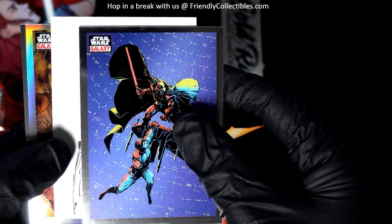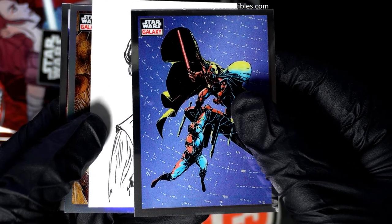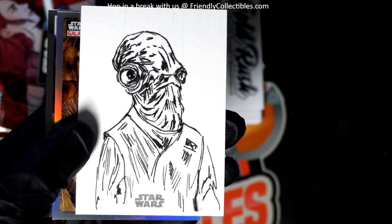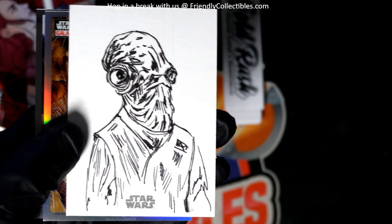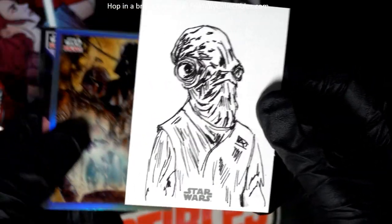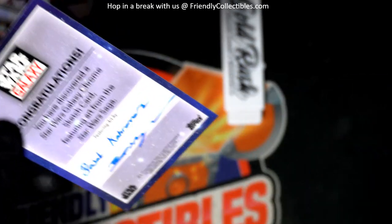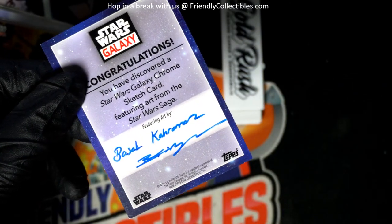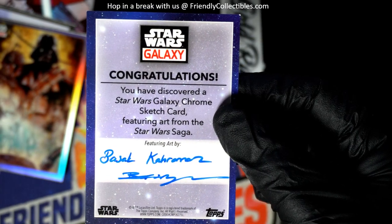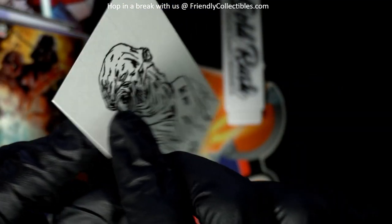What is this, Arturo? What is this? It's Ackbar — it's an art card. Nice! Oh, Admiral Ackbar! Congratulations, nice hit.